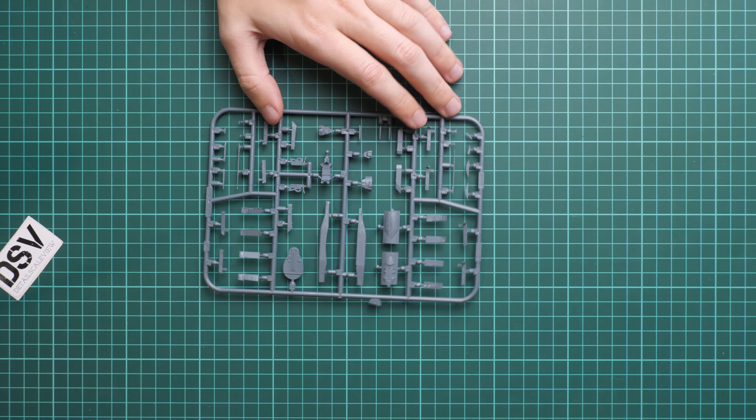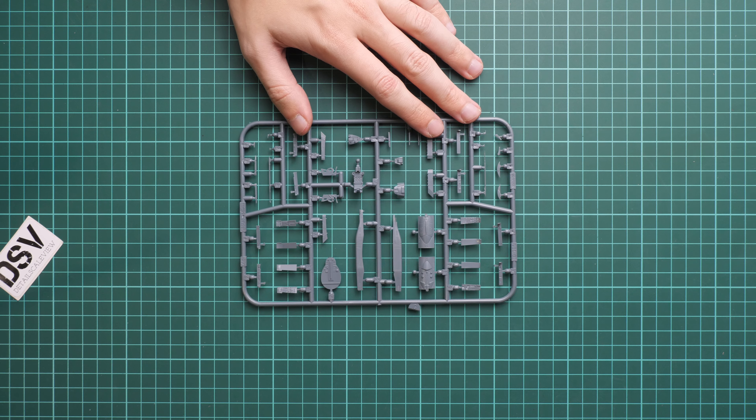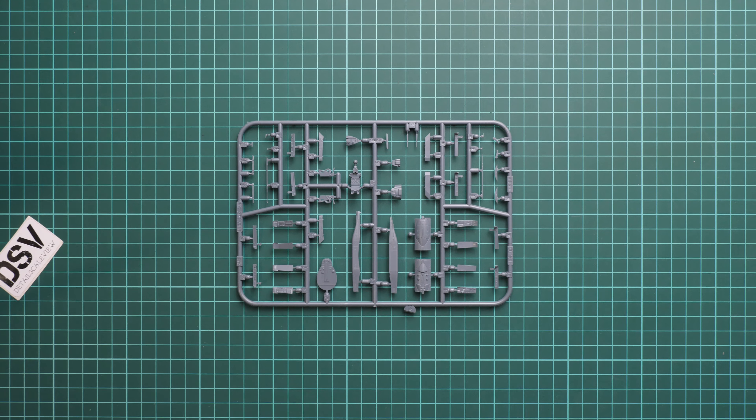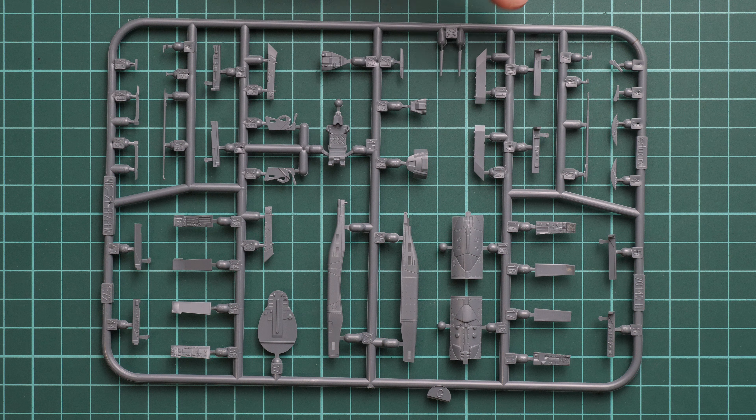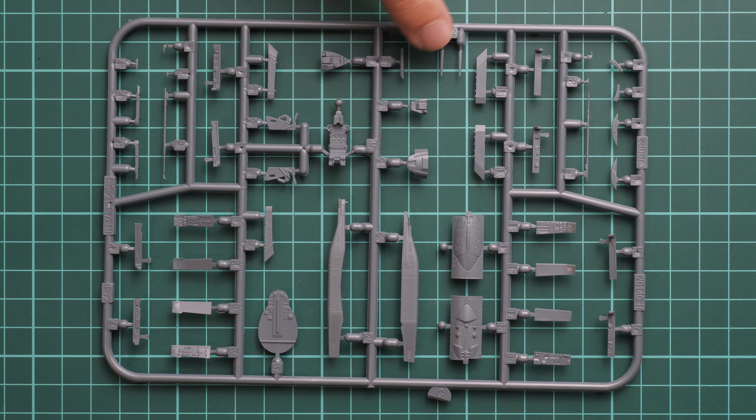One more thing is this small plastic sprue with additional cockpit parts — these are likely specific to today's version, but we'll need to check the assembly manual to confirm which ones will be used and which will go to the spare parts box. The overall level of detailing and molding is the same as on the first gray sprue. Note that the pilot seat is molded as a single-piece part here, which differs from what we saw on the first frame.